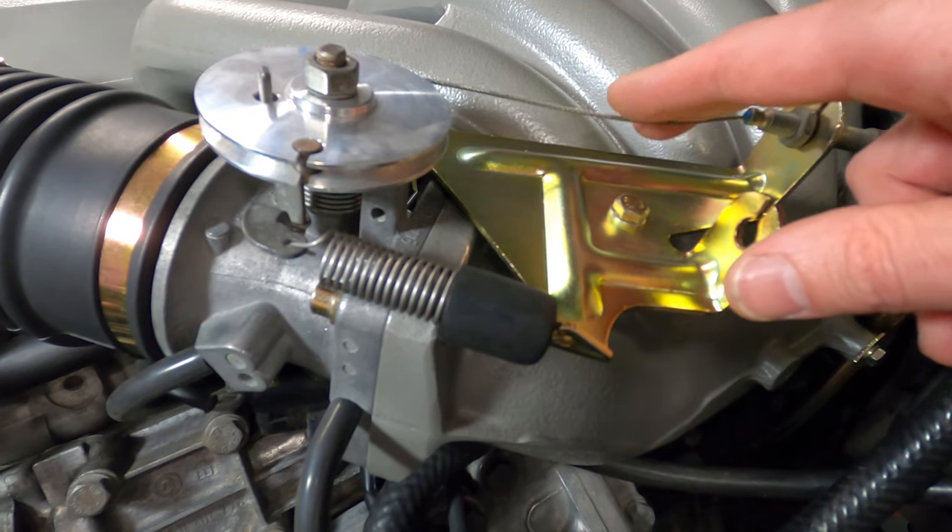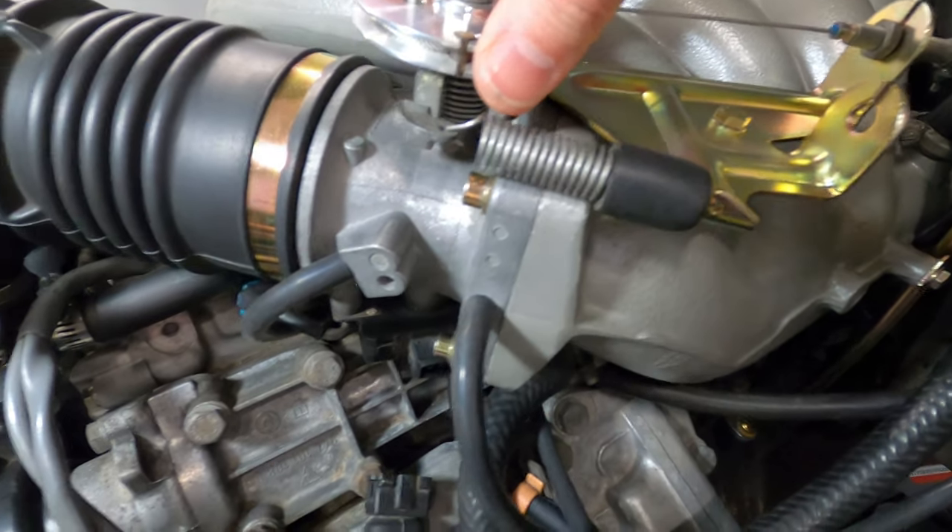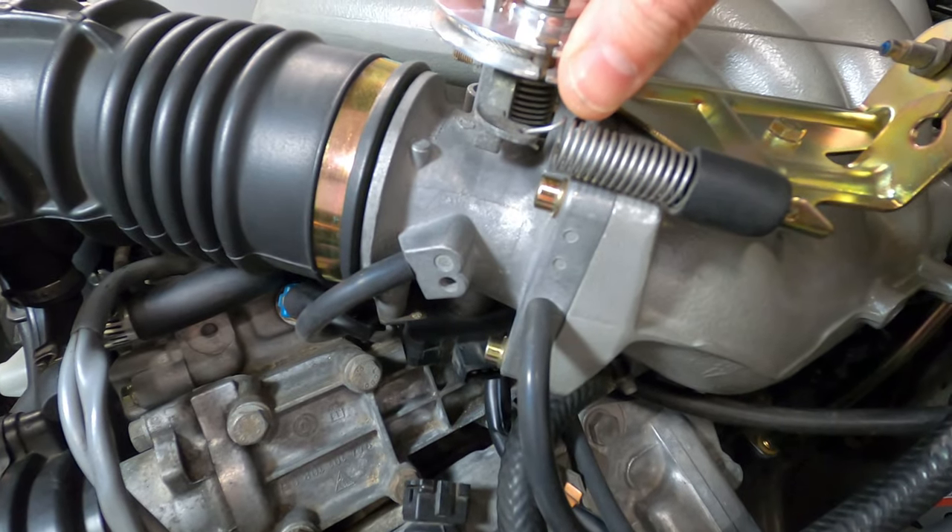To prevent a delay in throttle response, we'll just take up this slack. If it's too tight though, it could be activating that throttle position switch and result in a high idle condition.